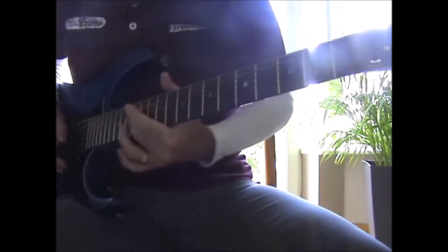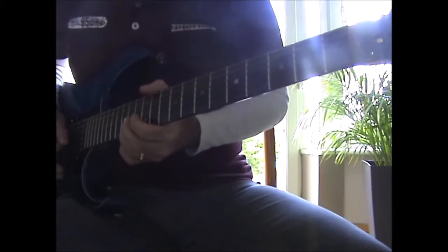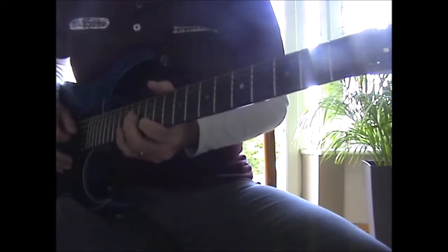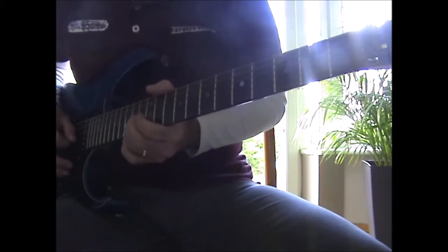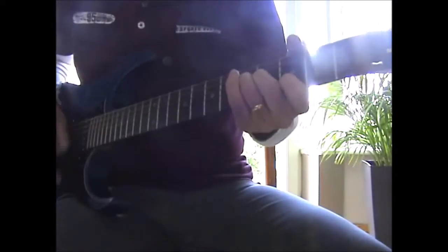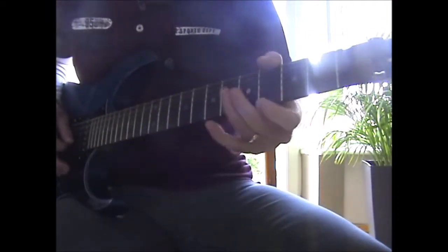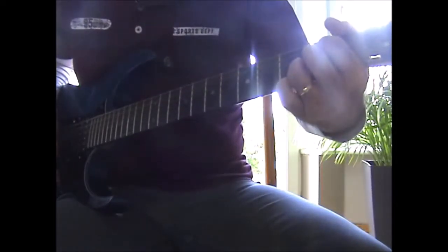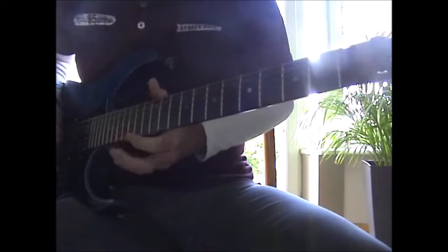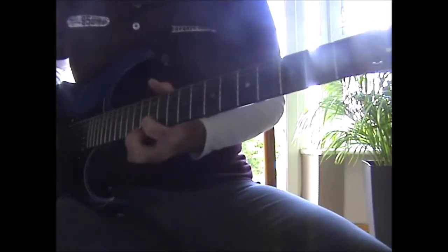Then on the D, you're going to slide up to the 14th. Grab the 14 on the B and bend it. Then 14 again to 12 on the B. You're going to grab the 14 on the D. Then 14 on the G to the 14 on the B with a pinch harmonic. Artificial harmonics on the B, G, D, A this time. Then you're going to slide from the 15 and the 17 on the B and the G, slide that down to the 12th and the 14th on the B and the E, and hit that twice.